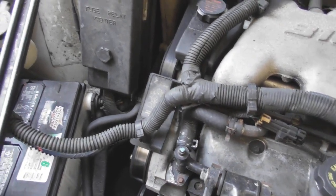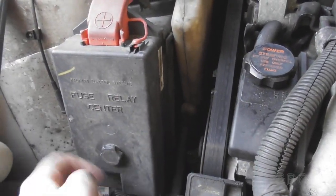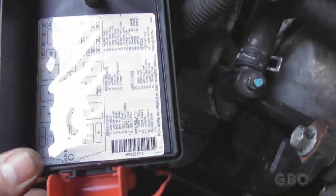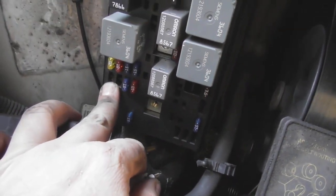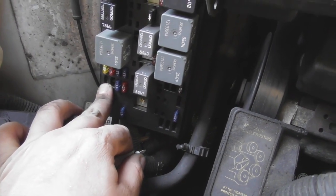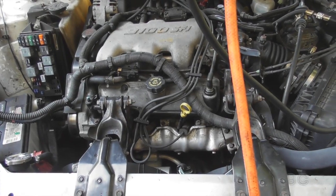The next step is to pull the fuse or relay for the fuel pump. I'll look at the label to figure out which one it is. I ended up pulling the fuse for the fuel pump. Now I'm going to turn the key on to verify that I pulled the proper fuse and that it doesn't spray fuel everywhere. Alright, it was the correct fuse.